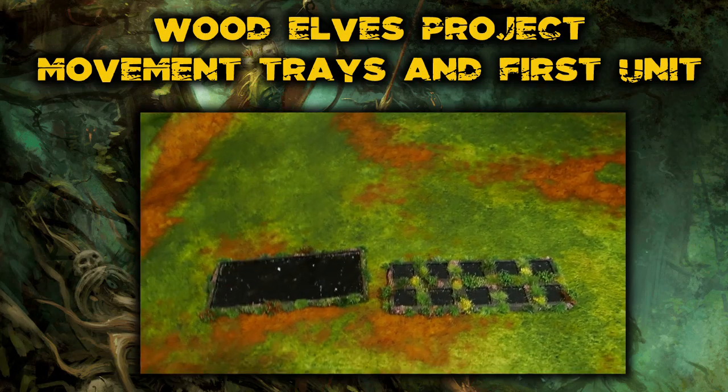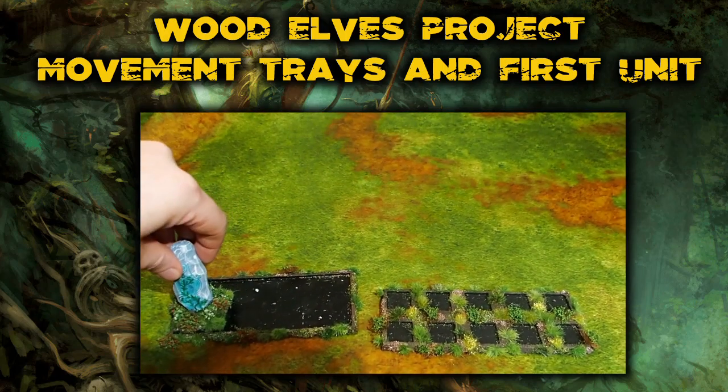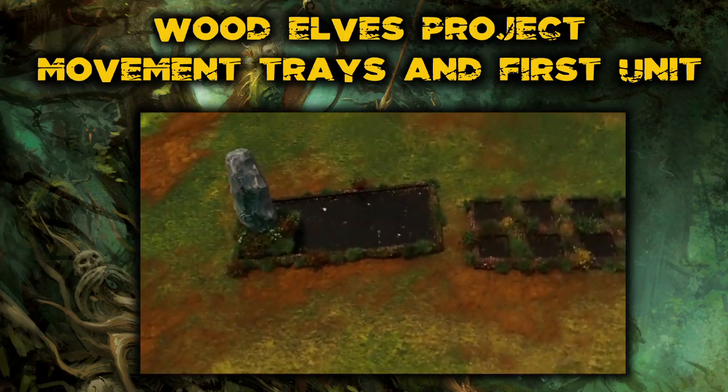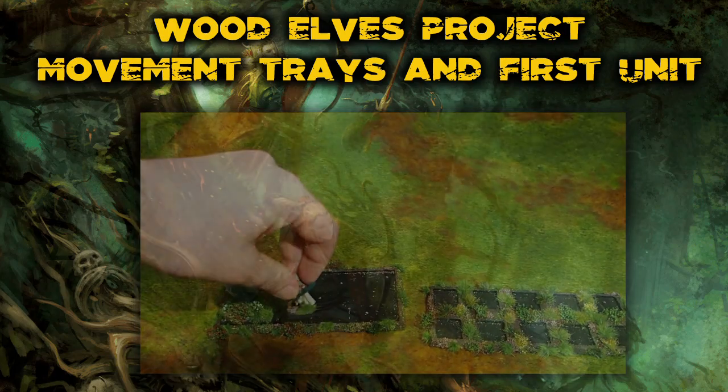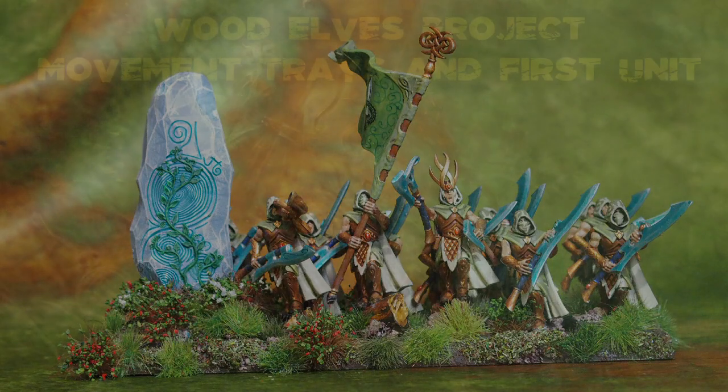Now I'm ready to put my units in — I've got my unit filler and my Wildwood Rangers, so we can see what these units are going to look like on the tabletop. Here are a couple of pictures I took of the Wildwood Ranger unit, and I'm really pleased with how they came out. I think all the tufts tie everything together and they really do look like they're coming out of a woodland area.